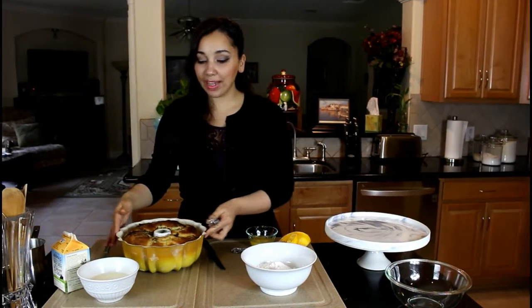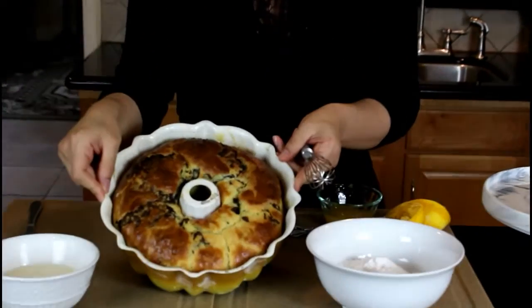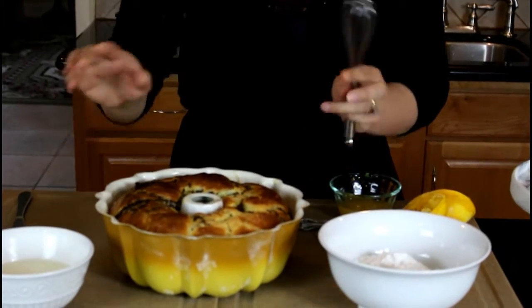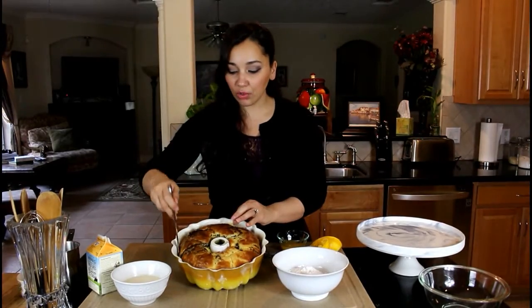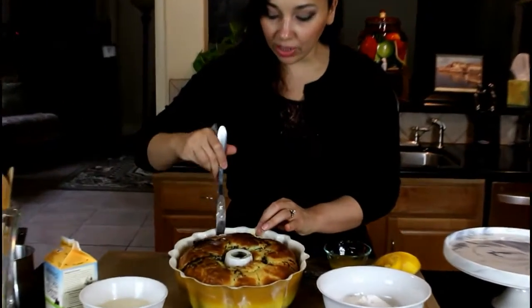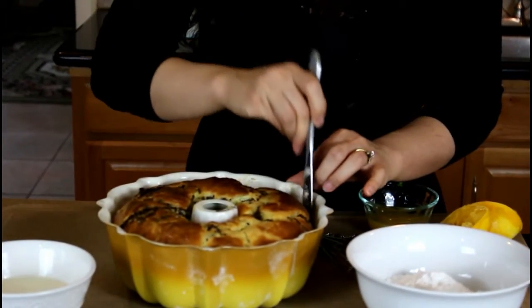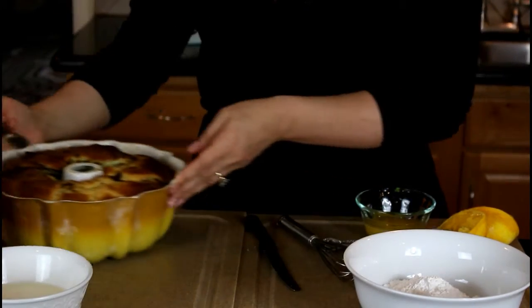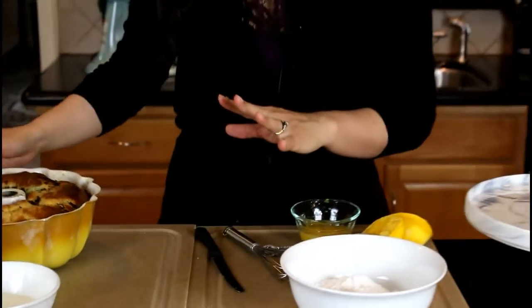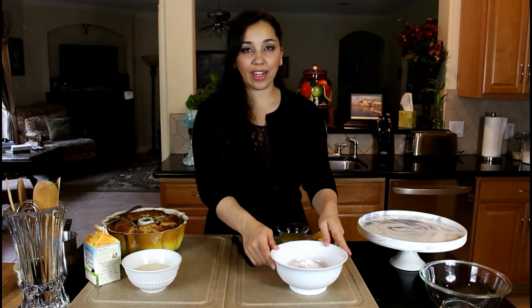My chocolate brioche came out of the oven — it took 45 minutes to bake at 350 degrees, and it is looking beautiful. When it comes out of the oven, take a knife and just run it around the pan so you can loosen up any pieces that have stuck, so it'll detach much easier. Now we're going to make the toppings — we're going to glaze this, once it cools a little bit more, with a chocolate ganache sauce and then an orange glaze.